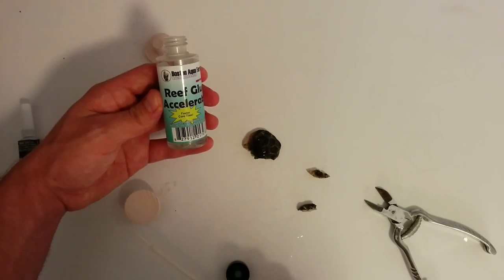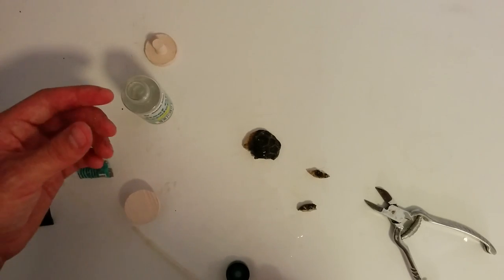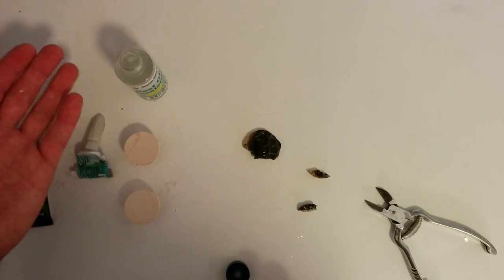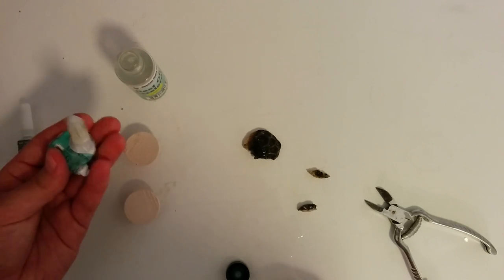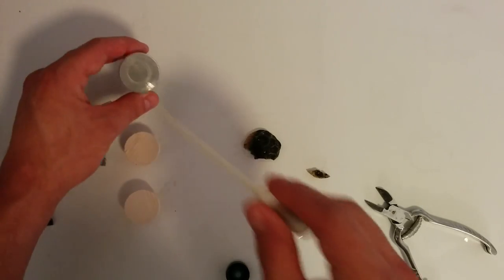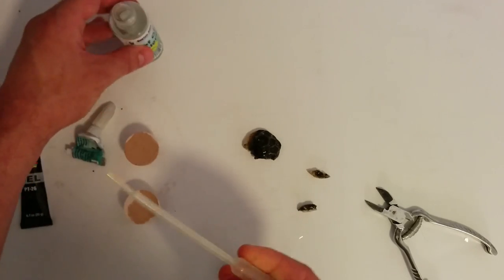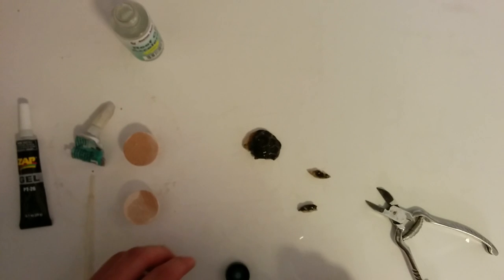For gluing them down I'm going to use the Boston Aquafarms Reef Glue Accelerator. I'm a big fan of this one — you only have to use a tiny dab of super glue. It's the quickest way to glue something down with the least amount of glue. One of these tubes usually lasts me about 50 to 80 frags, which you're never gonna get anywhere near without it. So we're gonna put just a drop on each one.